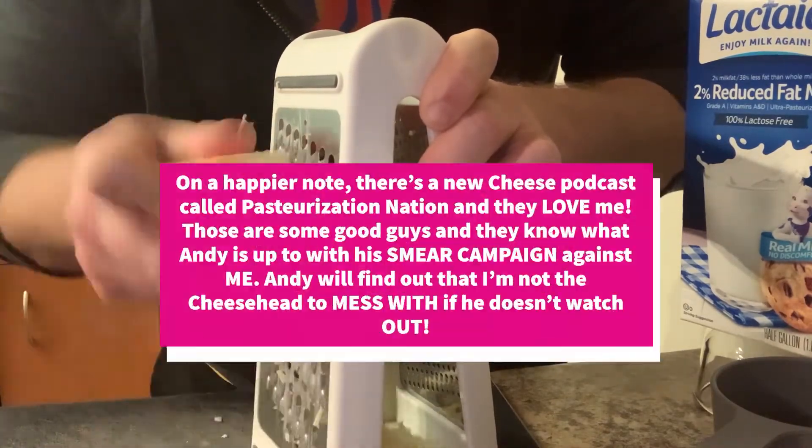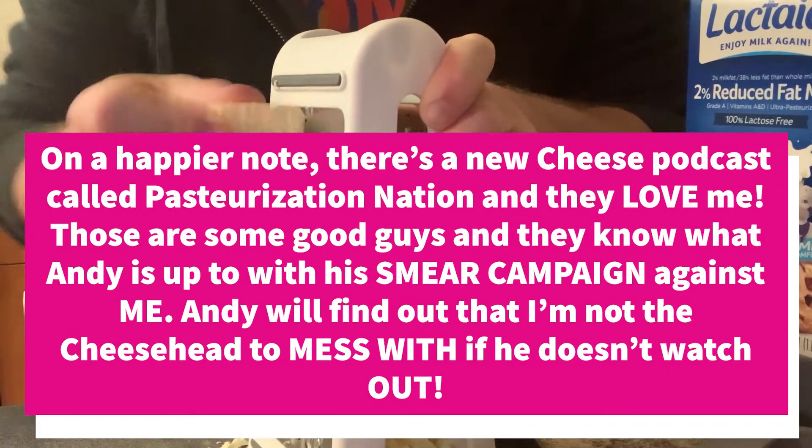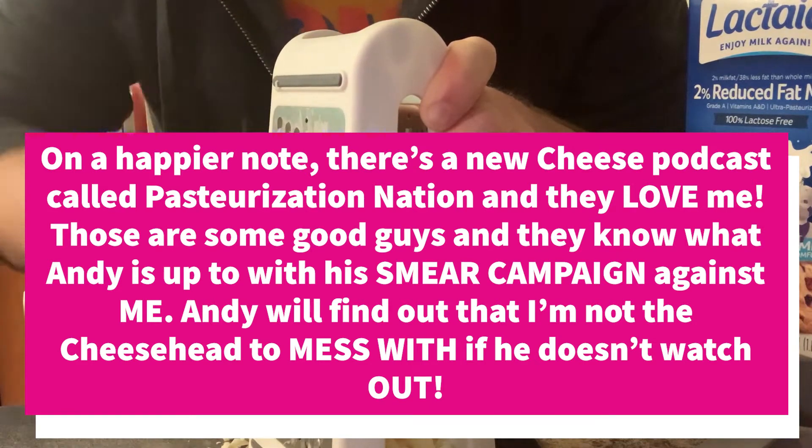We're going to pop this into the macaroni and cheese. The recipe calls for about two cups, but Peach loves this cheese so we're just going to put in as much cheese as possible.